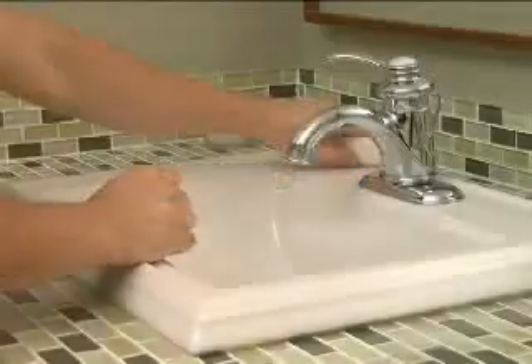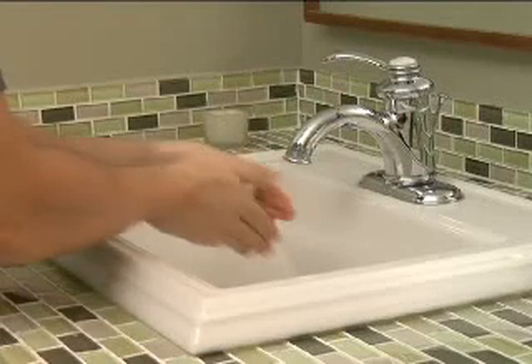Step 2: Use plenty of soap and rub hands together vigorously for at least 10 seconds.